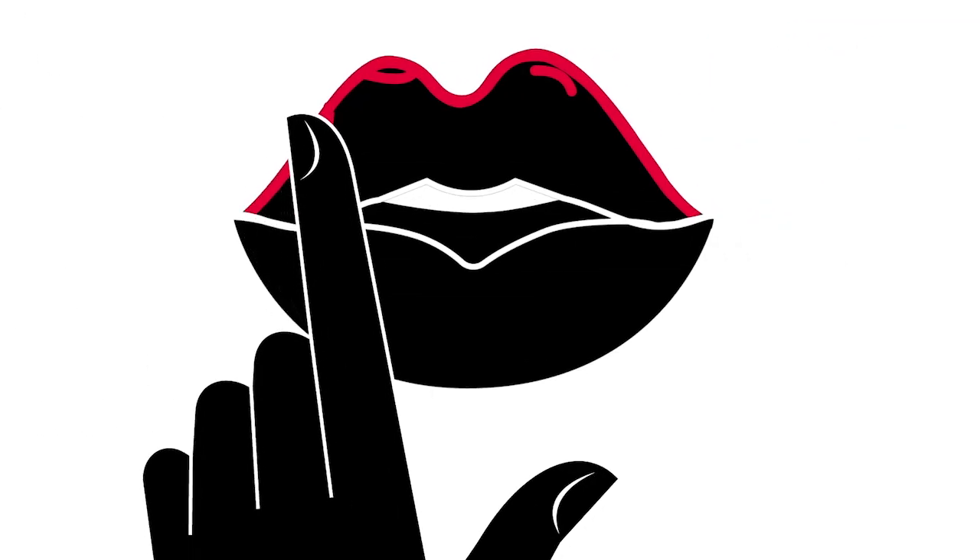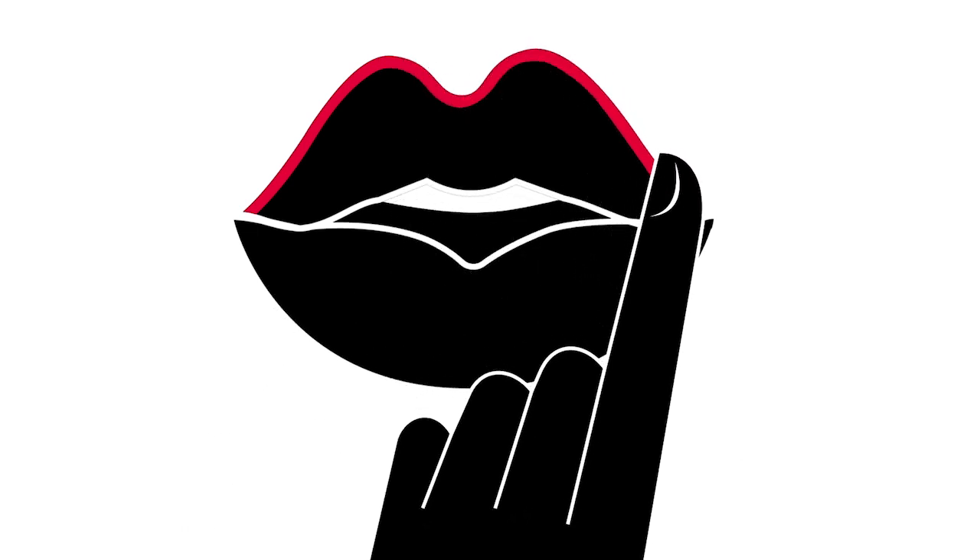If you need help keeping your hand steady, try holding your elbow close to your body. You could also try resting your elbow on a flat surface. Now gently rub your finger along the edge of your upper lip to remove any stray lines.